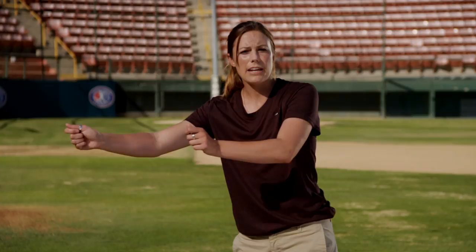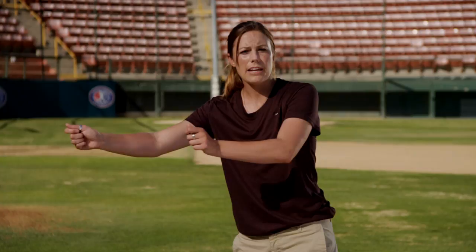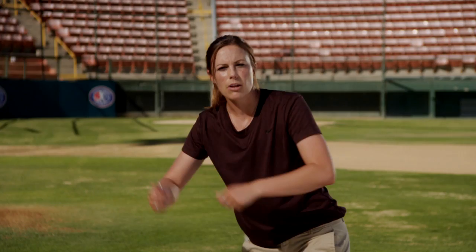The other key thing is we want to make sure that we have plate coverage. If our arms are out here in front of our chest, we have no plate coverage out here. We want to make sure that we're out in front, making sure that we have that outside plate covered, the inside part covered, and we can get that ball down.